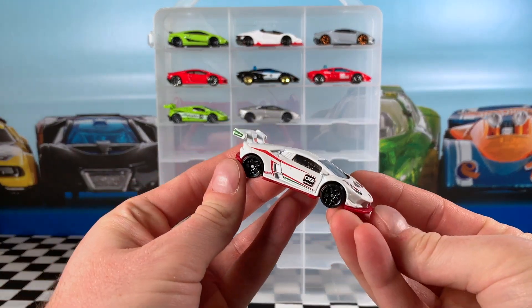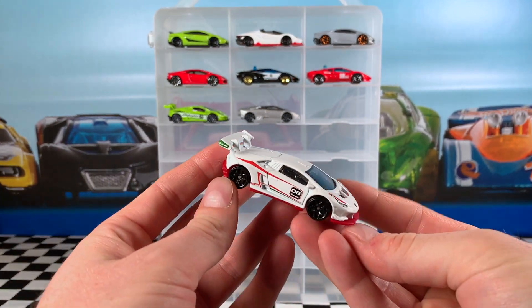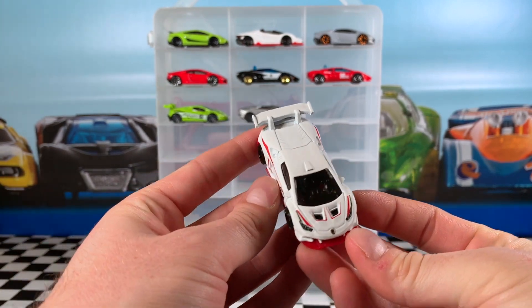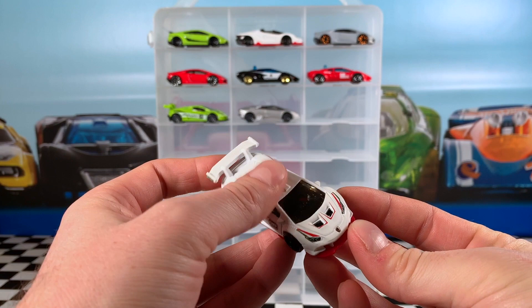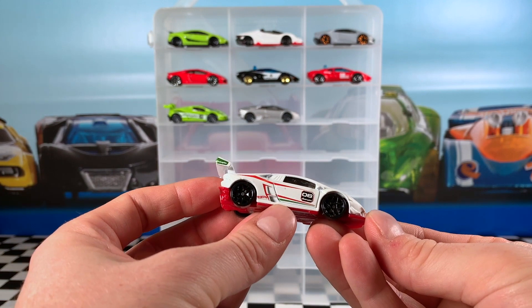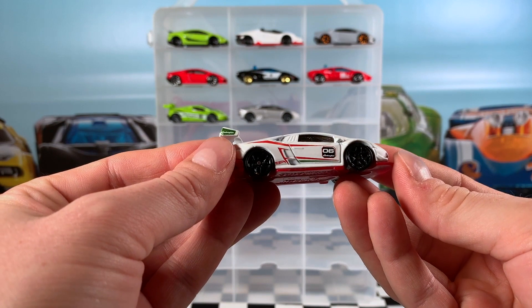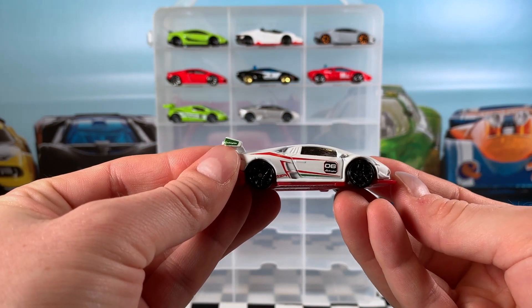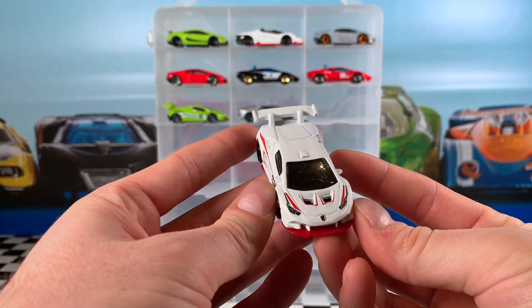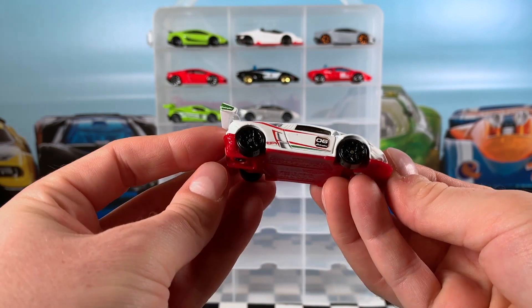Now we've got the 2018 Hot Wheels Exotics Lamborghini Huracan LP 620-2 Super Trofeo — car 1 of 10. This colour is a pearl white but with a very matte finish. You can see it's got red and green stripes on the side, the number 6, and Lamborghini branding. There's a nice detailed green Lamborghini symbol on the rear wing, red and green detailing on the front, a very nice red base, and black Y5 wheels.